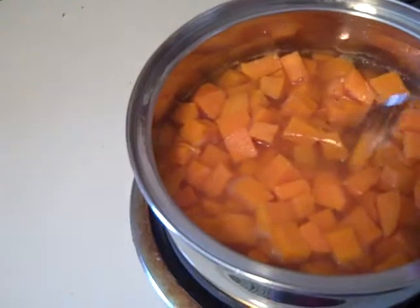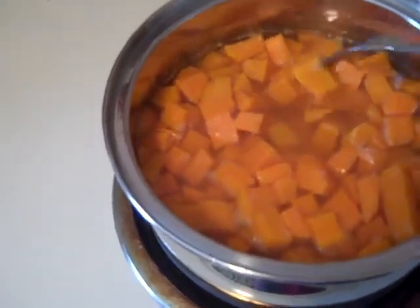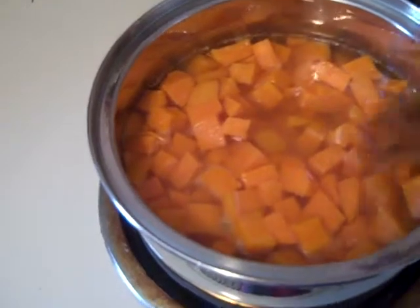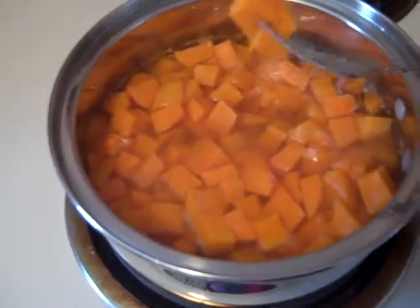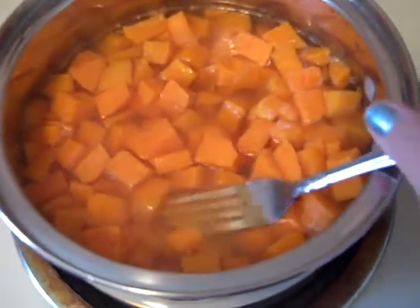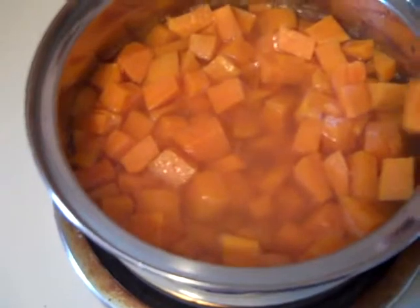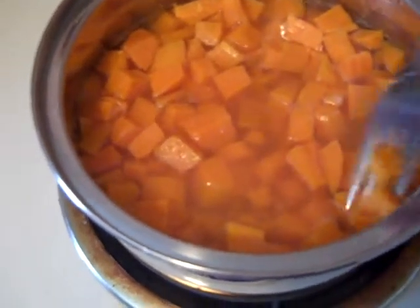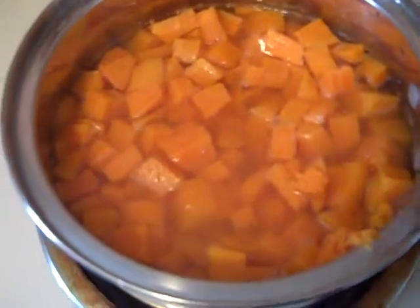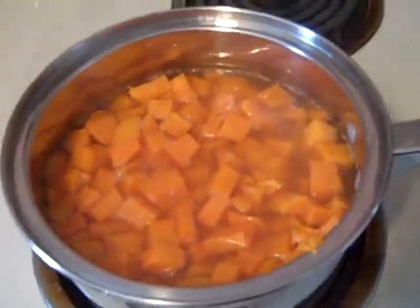These have been boiling for probably 15 to 20 minutes. You want to check and make sure that they're fork tender, meaning you can stick a fork in them and they're easily removed — they're mushy. This is the consistency that you want. So I'm going to drain these and put them back in the pot.